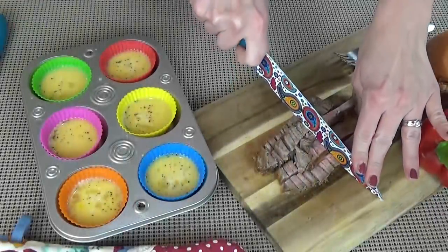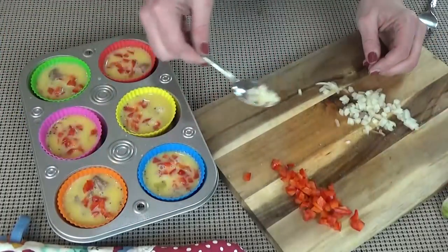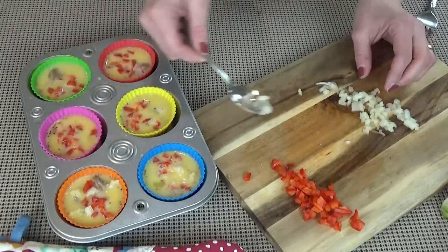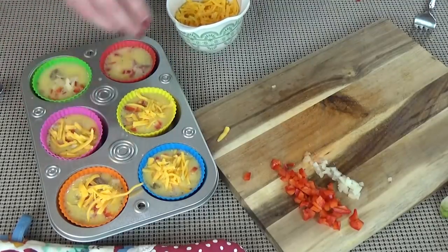Next up I have a version I know my husband will enjoy because it includes steak. We had some leftover steak from dinner last night, so I'm just going to chop it up pretty small and add it to the eggs — just a little bit in each compartment. Next I'm going to add some finely diced veggies: a little bit of red pepper and onions. You want to make sure to chop these really small so they have time to cook. Lastly, I'm going to add a little bit of shredded cheddar to the top of each of those muffin cups.